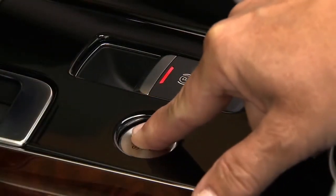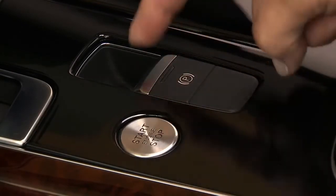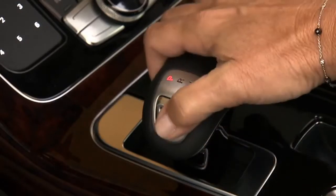To program, begin with the ignition on. Be sure to set the electronic parking brake by pulling up on the switch. Then place your foot on the brake and move the gear shift to reverse.